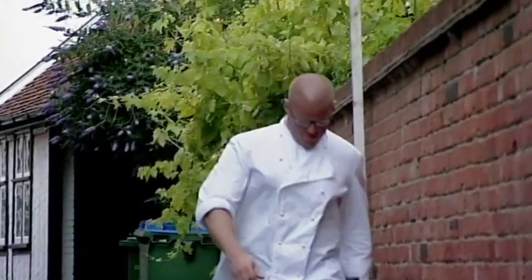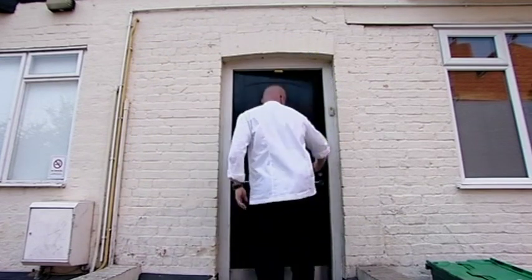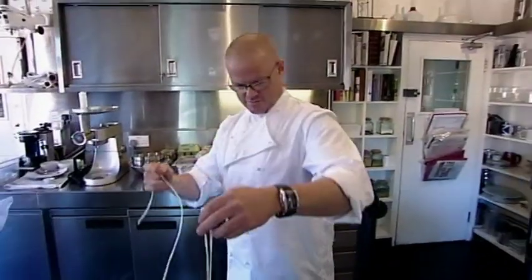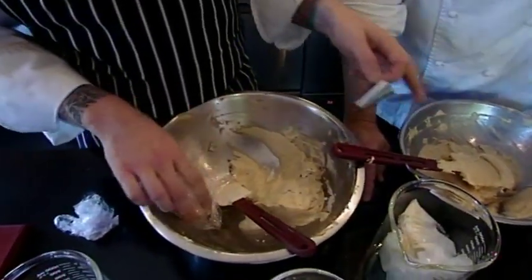My sausages have to look like the real deal — the whole concept of the dish will fail if they don't. I've a hunch how to make the bangers look like white small intestines. Chickpeas were apparently really popular in Roman times, so the idea is to make a white sausage that looks like intestine but is actually made from chickpea.